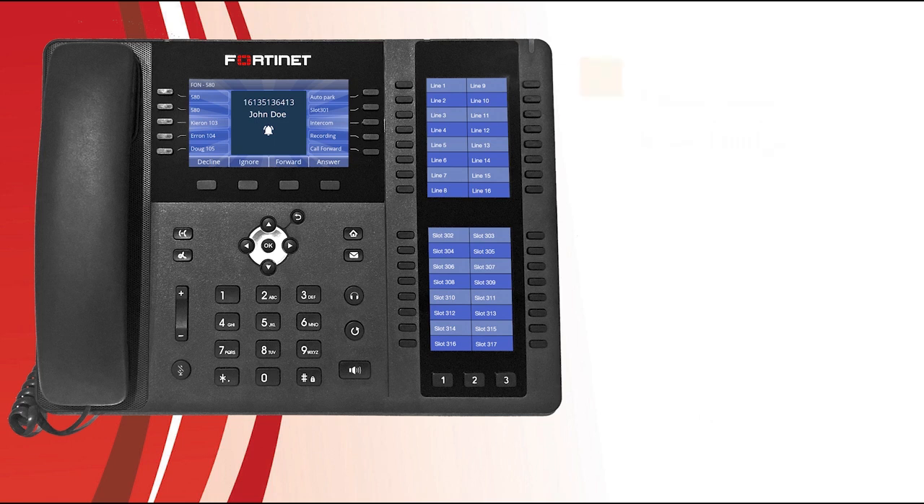But what if you get a call from someone you don't want to talk to? You can press the ignore soft key, which stops the call from ringing but still allows the phone to be answered. You may also press the decline soft key to have the caller follow the call handling settings of the phone as configured on the 40 Voice.